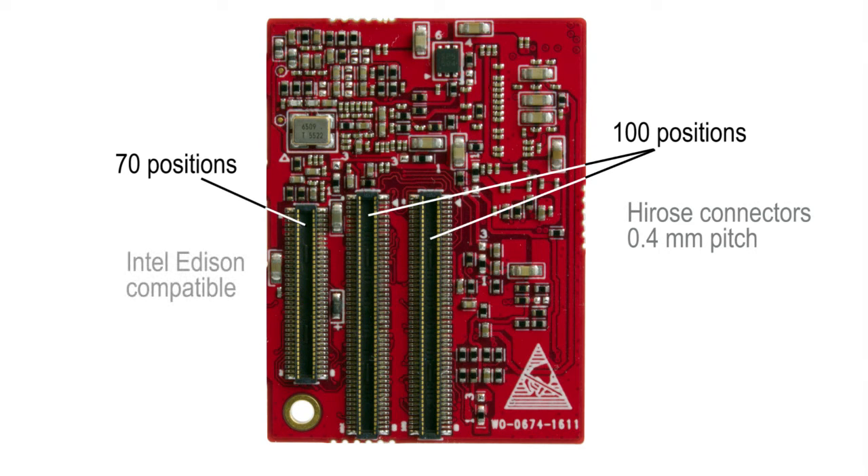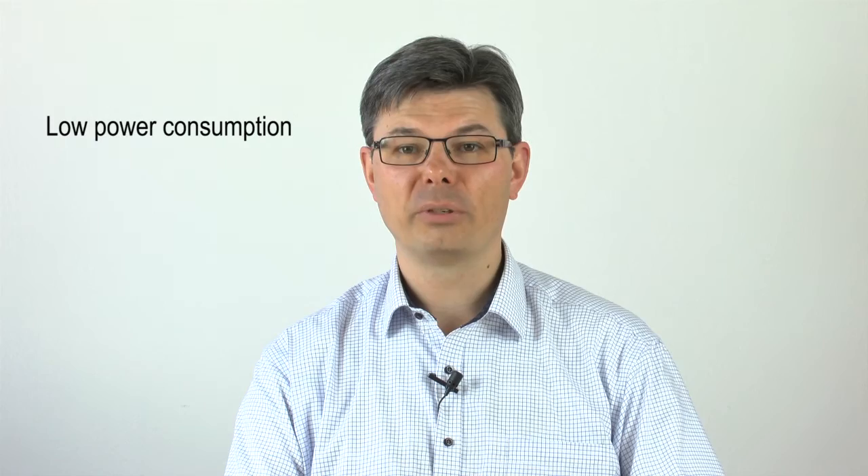The 70-position connector is Intel Edison compatible. The module has been designed for the lowest possible power consumption. The IMX 7 is very power efficient to begin with — it has better numbers than the IMX 6 family. The low-power LPDDR3 memory is used, and the ROHM PMIC has high conversion efficiency over a wide range of loads. The module is perfect for battery-powered portable devices and for space-constrained low-power applications in general.